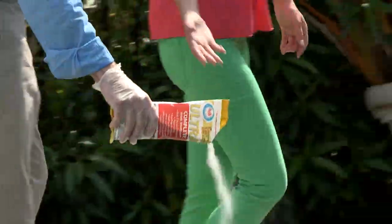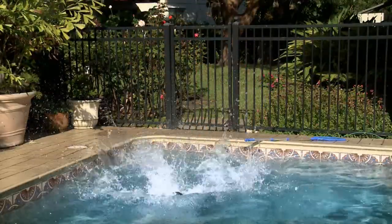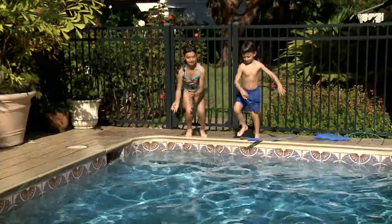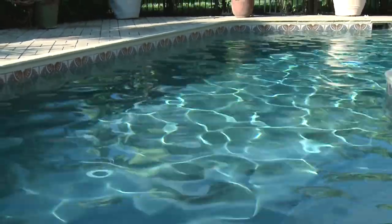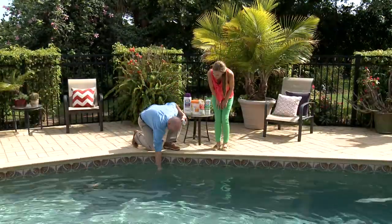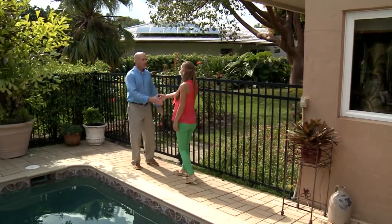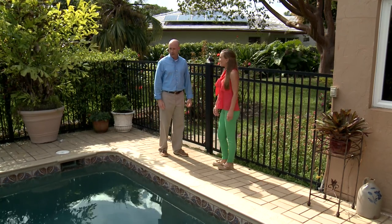Swimming pool care makes for a rewarding DIY project and could even be considered fun. Today we look at some easy pool maintenance troubleshooting solutions that will keep pools enjoyable every day. Summer is just around the corner and now's the time to get the pool in perfect pristine condition. Designing Spaces has teamed up with HTH Pool Care to present this first part of the series on DIY Pool Care. Paul Gillio, a technical expert for HTH Pool Care, met up with homeowner Caitlin poolside to show us how easy it really is.